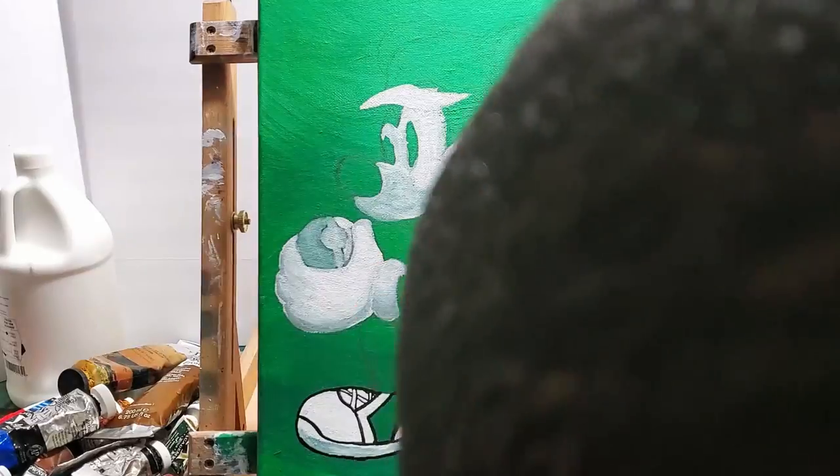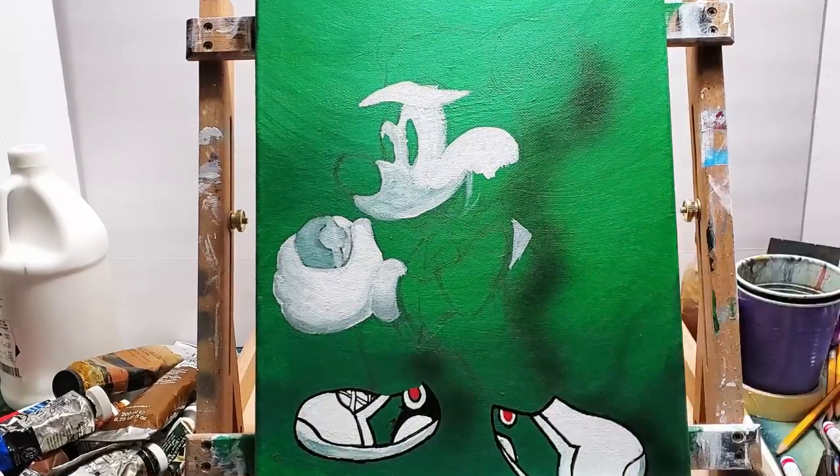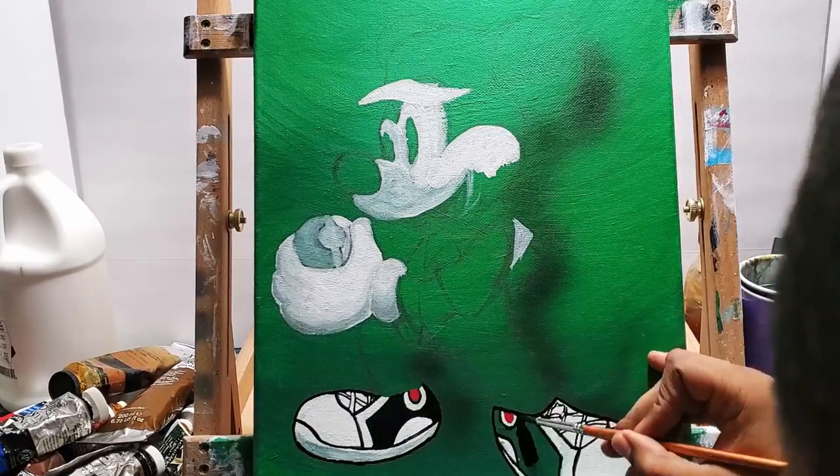Anywhere that is going to be light colors, I paint white first. That way the color can stand out over the green background.